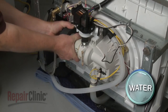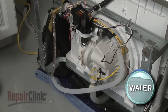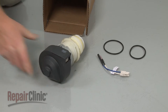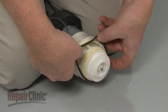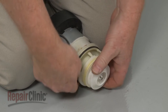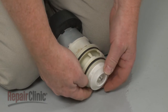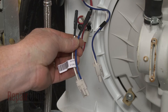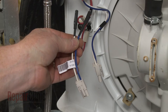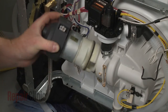You can now pull the old circulation pump free of the sump. Prepare the new circulation pump for installation by sliding on the two O-rings. Depending on your model, you may also need to install a new wire connector by splicing the wires. Now align the new pump and push it firmly into the sump.